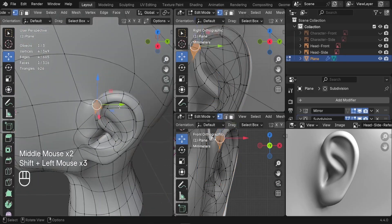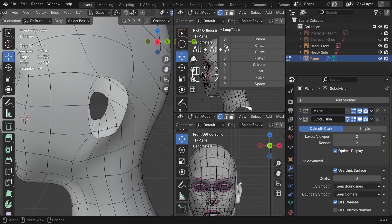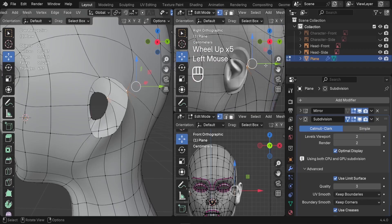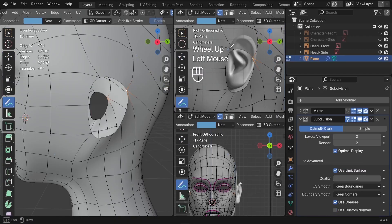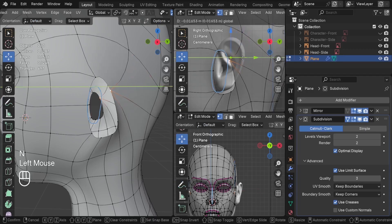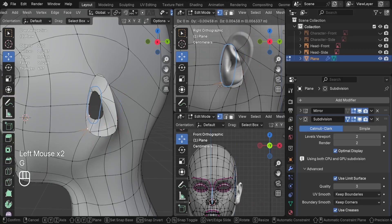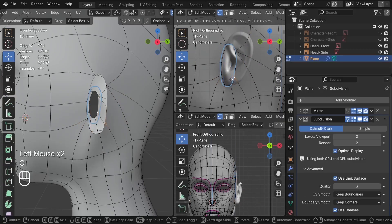On the side of our head you'll notice a small opening — this is where the ear begins. We have to align the surrounding vertices to form a clean circular hole. Keep in mind that only a small part of the ear connects to the head, not the full width, so let's go ahead and align all the vertices to that small circle.